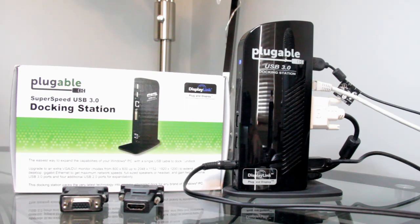Hello everybody. Stick around because after the break we are going to take a look at the Pluggable USB 3.0 docking station and look at some of the useful features it has.